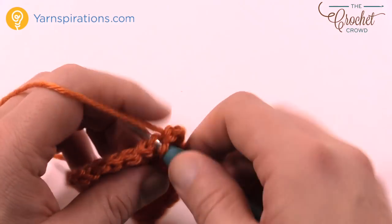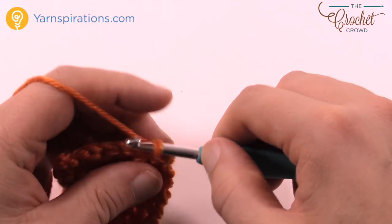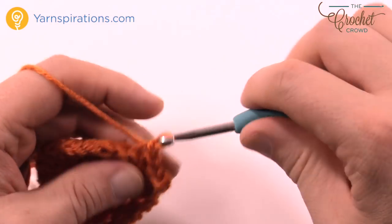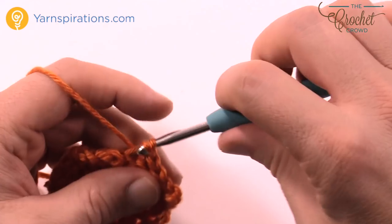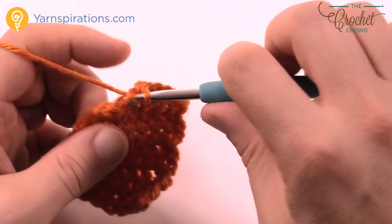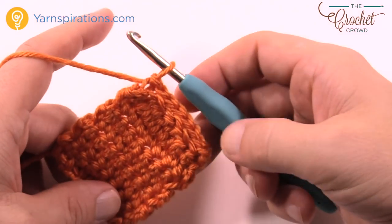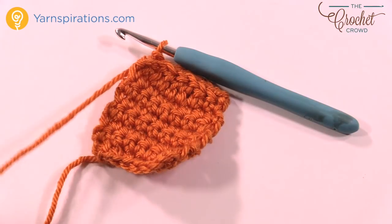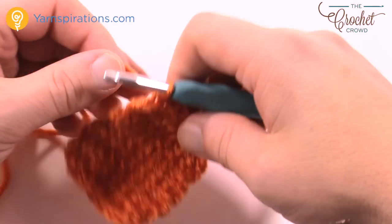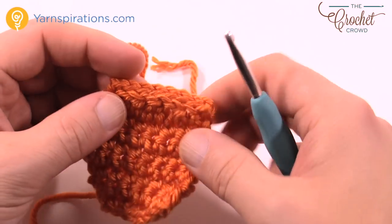Remember: turn your work, then go into the back loop only — don't chain one first — and slip stitch yourself across. This is the back of the coffee cup. Once you've slip stitched all the way across, trim your yarn, use the darning needle to get rid of all loose ends, and then get ready because we'll do some marshmallow work next.